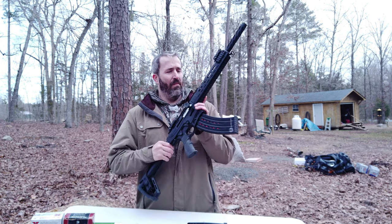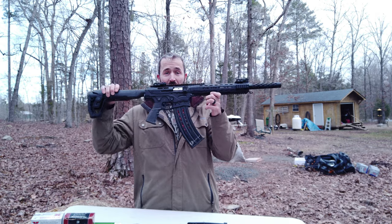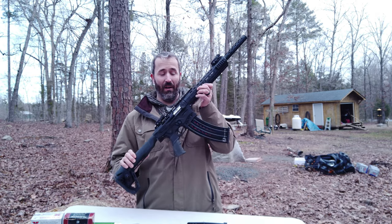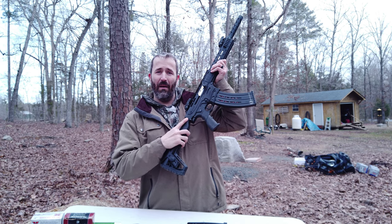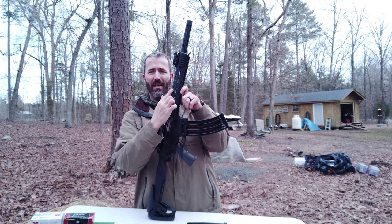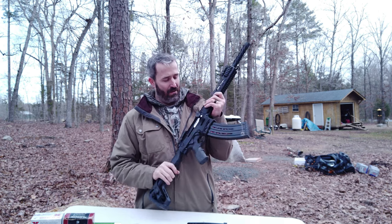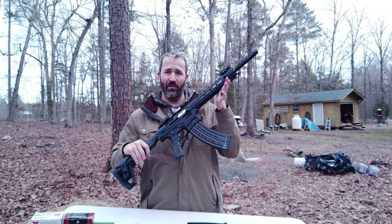One thing that is a little different on this gun than others I've had — I've never had an AR-12, first one ever. The recoil spring: normally on an AR platform, you have the recoil spring and buffer tube in the back. With the AR-12, the recoil spring is in the front. That was just a little different and interesting to me.